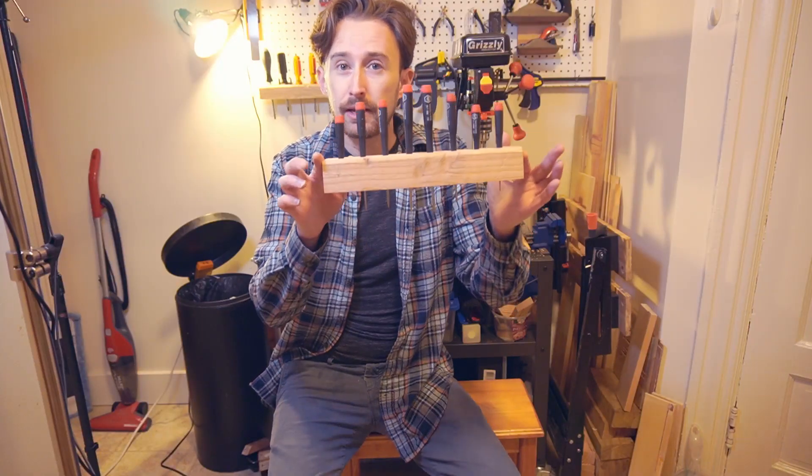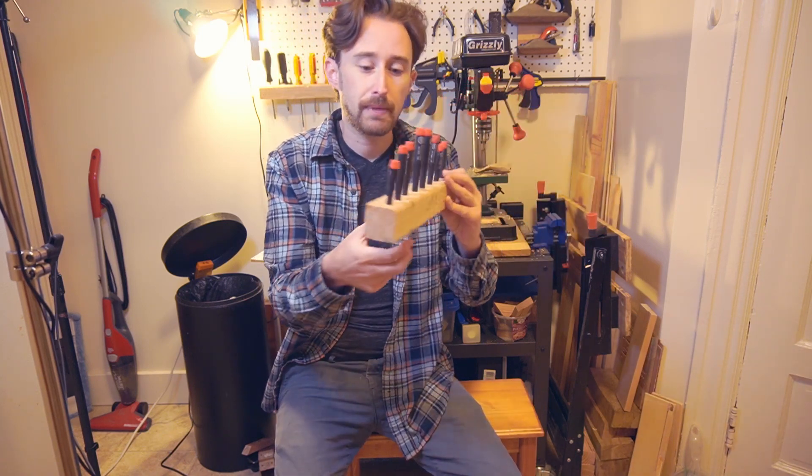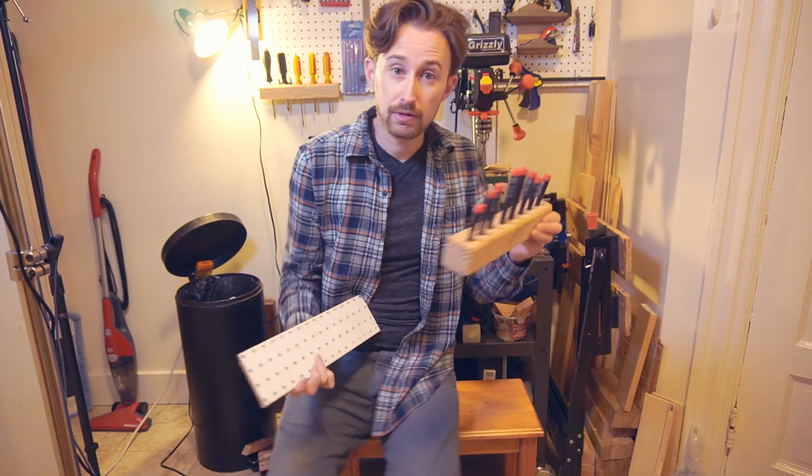That came out okay and it holds all the things I need it to hold. Now I need to put in the dowels on the back to attach it to the pegboard. I'll lay those out using an off-cut of pegboard so that I can trace the holes onto the back and know exactly where to drill.